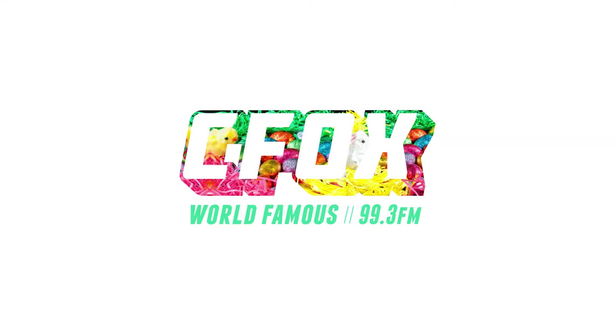Happy Easter! These are the worst videos in the world. Like, we have gone downhill.